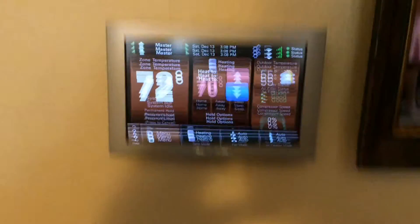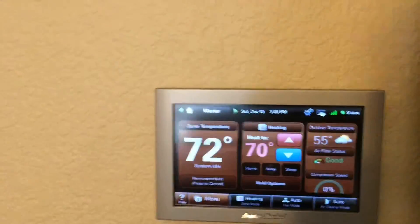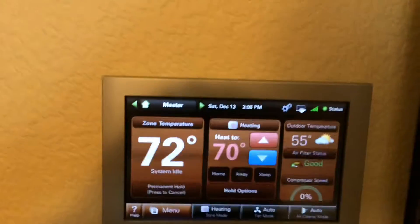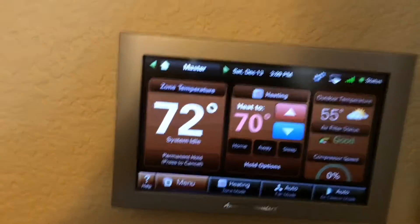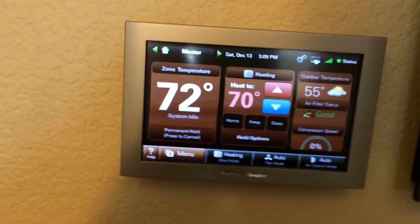Time for my Platinum ZV review. I'm in here at the main controller — this is my bedroom. Badass stat. I love it. I think it's the best stat I've ever had. I had the Nest before this. This is way cooler.